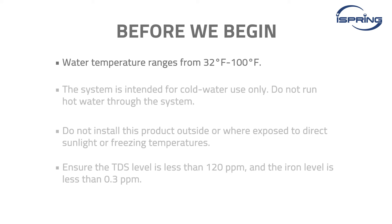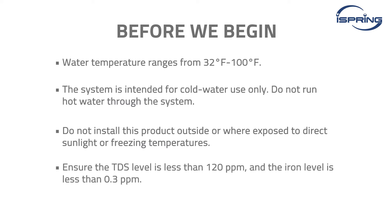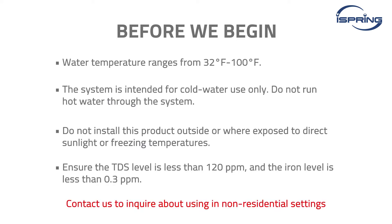Water temperature ranges from 32 degrees Fahrenheit to 100 degrees Fahrenheit. The system is intended for cold water use only — do not run hot water through the system. Do not install this product outside or where exposed to direct sunlight or freezing temperatures. Ensure the TDS level is less than 120 ppm and the iron level is less than 0.3 ppm. This product is designed for residential use only. Contact iSpring customer service to inquire about using it in non-residential settings.